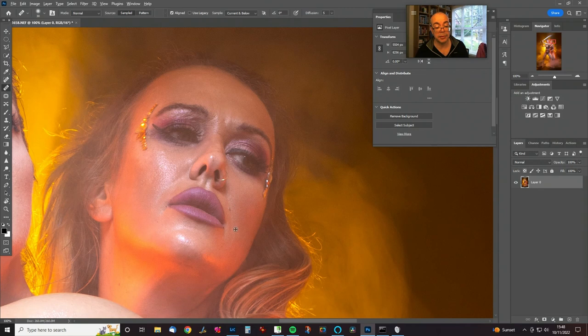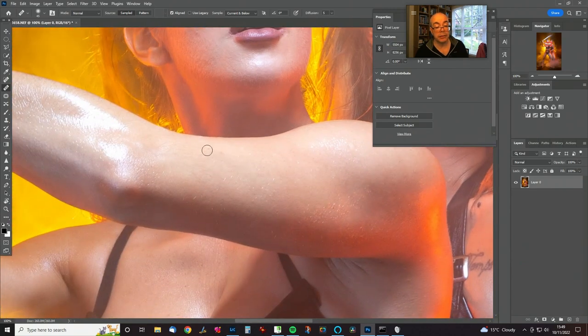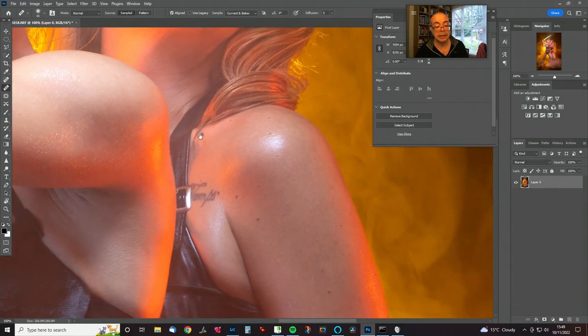The problem with duo images is that there's twice as much face to retouch. The patch tool is the other friend in this situation. Try to work in one direction so that you're not cloning marks over other marks. If you work down an area in a linear fashion rather than going all over the place, you can get away with just continually dabbing — the sample point moves relative to wherever you're dabbing.